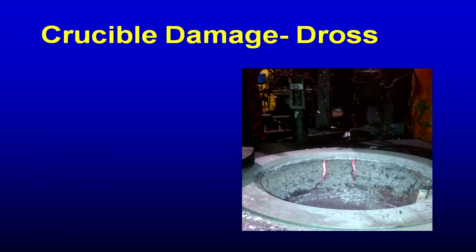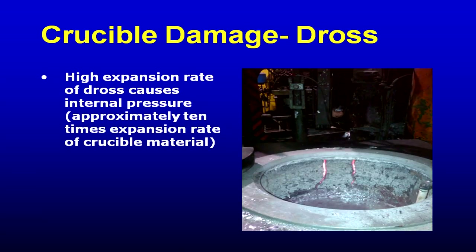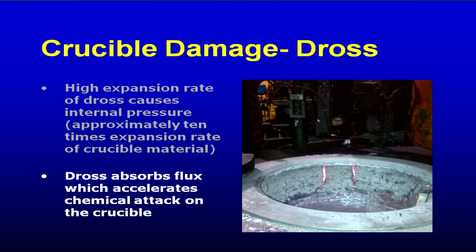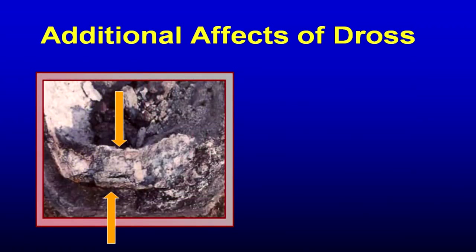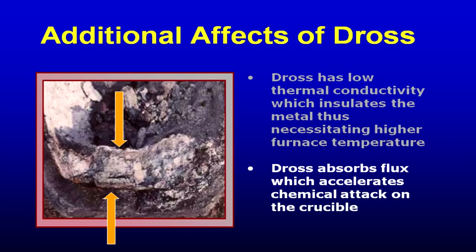Dross and a crucible do not like each other. You can see the expanded crucible here — this customer has not considered changing out the crucible yet; they've just lowered the metal level below the crack. Oxidation above the metal line makes the dross easier to adhere to the crucible, and the dross will expand greatly, causing the crucible to fail. There's also dross that can form in the bottom. When cleaning the crucible, clean not only the areas you can see just below the metal line, but use a tool that goes down and scrapes — the scraping tool should be rounded, shaped like the inside diameter of the crucible, not flat.